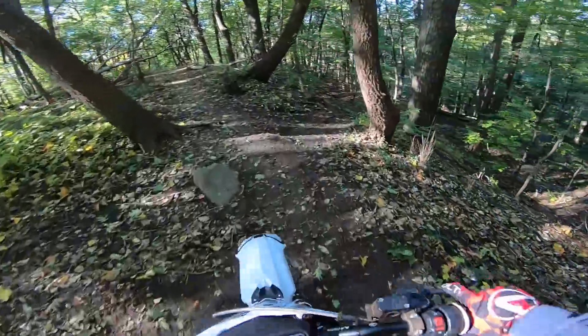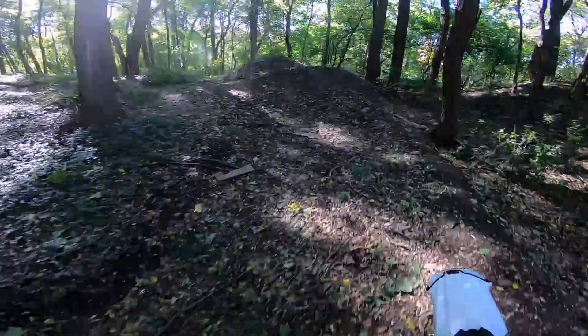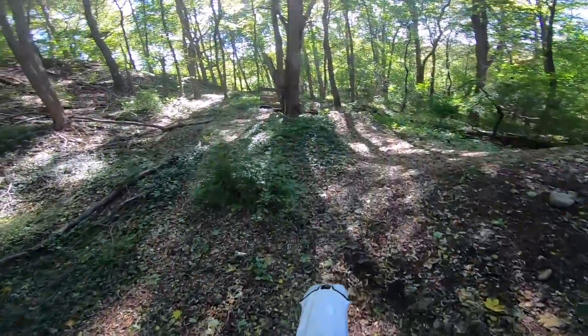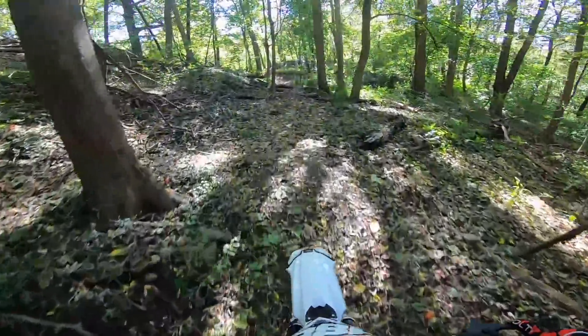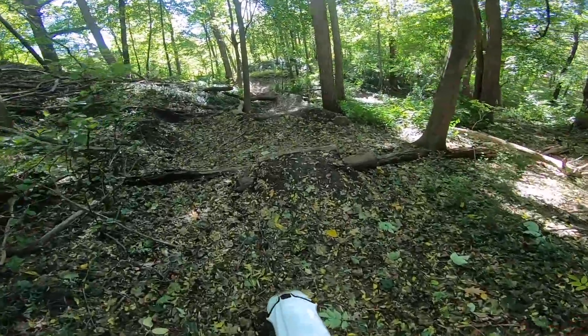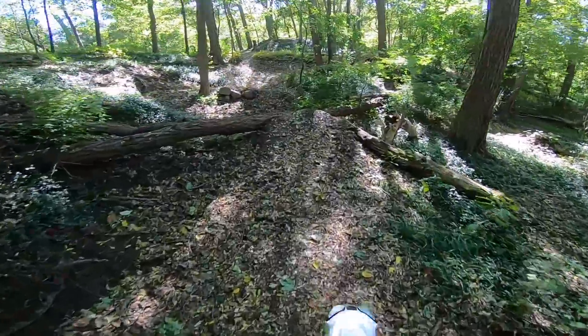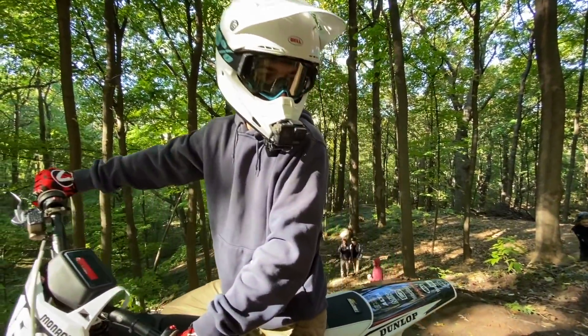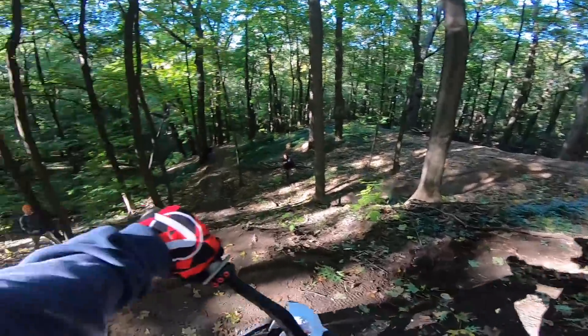That's fun floating down here. These are pretty cool little hip — smaller jump section. Oh, there's a tree down. Bottomed it out. Alright, we'll do a couple run-ups on this hill. Oh, you wanna go right here?